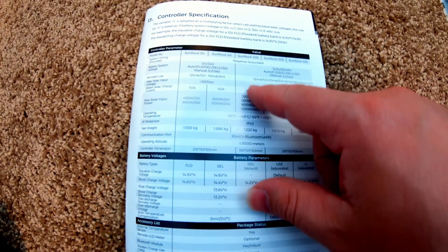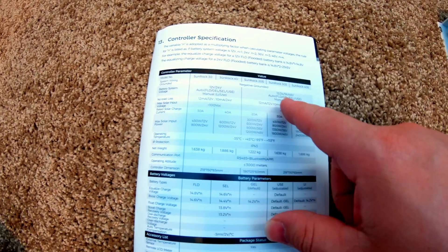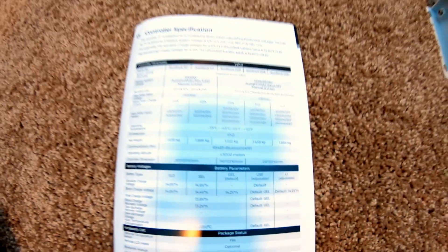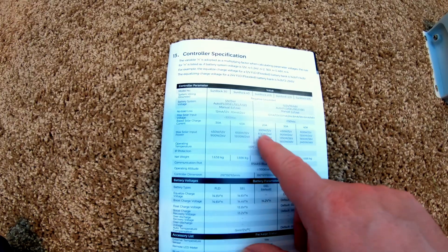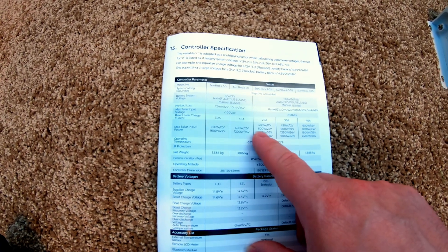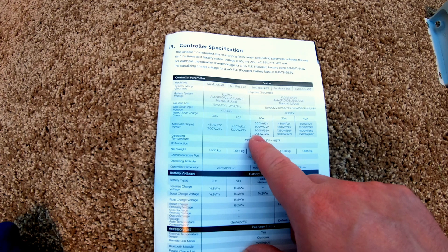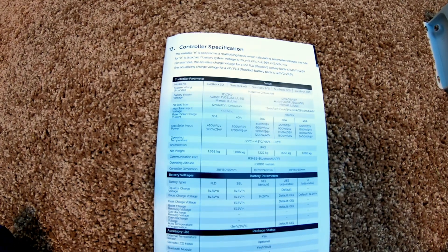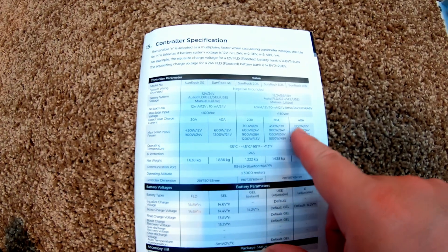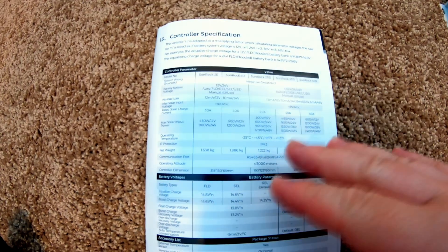This charge controller can support 12, 24, 36, or 48-volt batteries, and it supports lead-acid, AGM, gel, and lithium batteries. Your solar panel string needs to be under 150 volts. When charging a 12-volt battery the maximum solar input is 300 watts; in 24-volt mode it doubles to 600 watts; 36-volt goes up to 900 watts max; and 48-volt can accept up to 1200 watts of solar. They also have 30-amp and 40-amp models if you need more capacity.